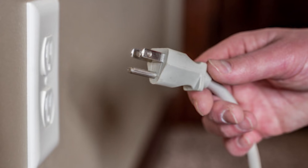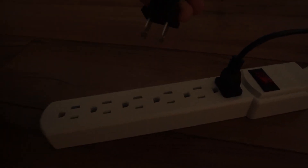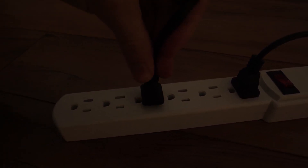Unplug the TV directly from the wall socket — don't use a power strip. Once it's unplugged, press and hold the Power button on the TV for 30 seconds. After that, plug the TV back in and turn it on using the physical power button on the TV itself.